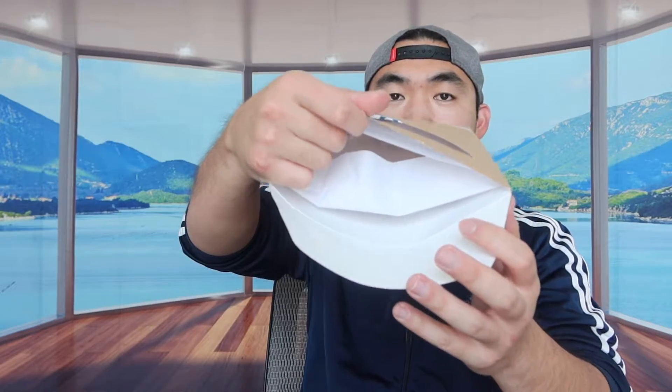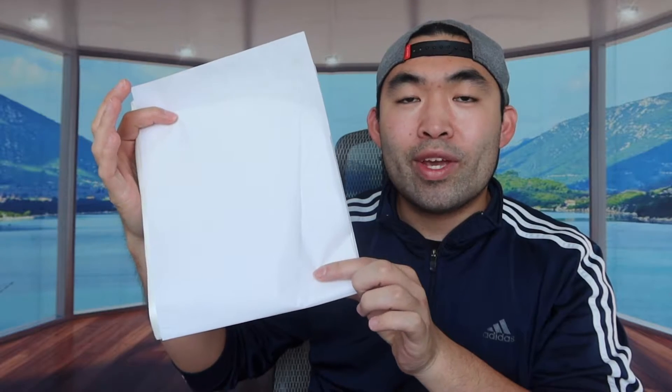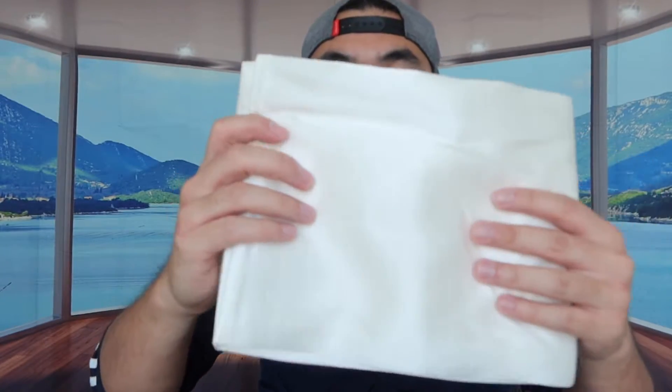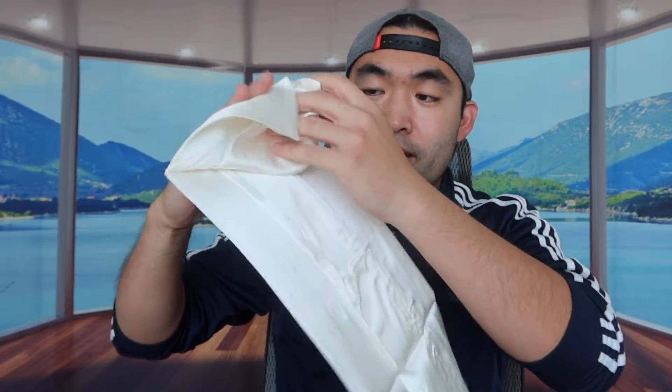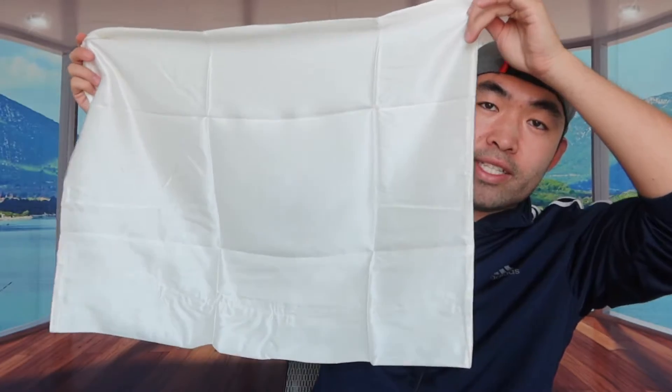Alright, so when you first open it up, you can see it's all nicely protected — it definitely has this plastic wrapper right here. So we took out this part and you can see that this is basically what the product looks like. They do have a little cardboard box to hold the product inside the envelope, which is pretty cool. And then right here we have the actual pillowcase.